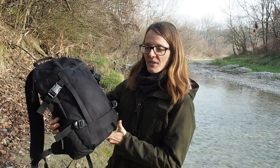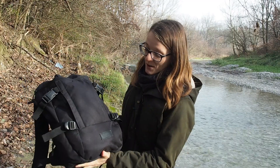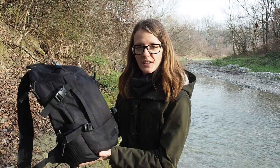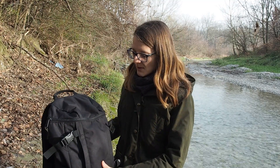My Urban Survival Kit looks quite a little bit different than my Wilderness Survival Kit. That's because in the city or in the suburbs, you don't need as much stuff. You have to prepare for different situations in the city than in the wilderness. So it's a huge difference and I believe it's pretty important to have at least the minimum amount of urban survival tools with you.